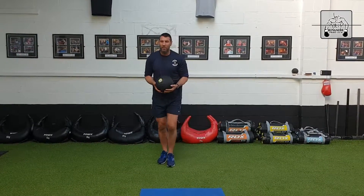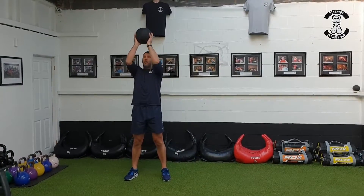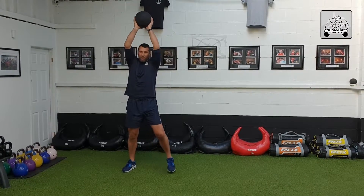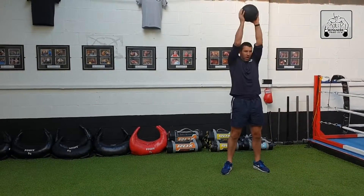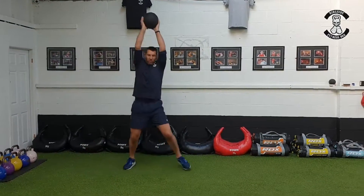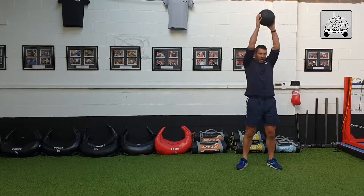We're going to get the lateral movement out as well. I'm going to start pressing out, locking out over the head — right away when you're locking out over the head you feel that in the shoulders. Then four side steps: one, two, three, four, smash down. Pick it up, lock it out, one, two, three, four, smash down. Repeat: lock it out, one, two, three, four, smash down.